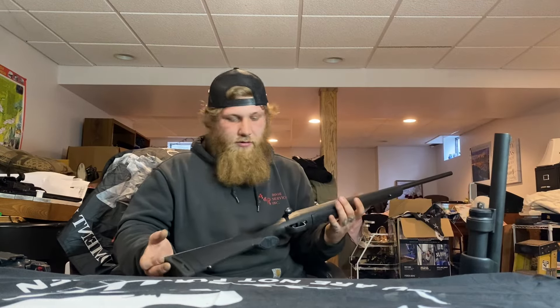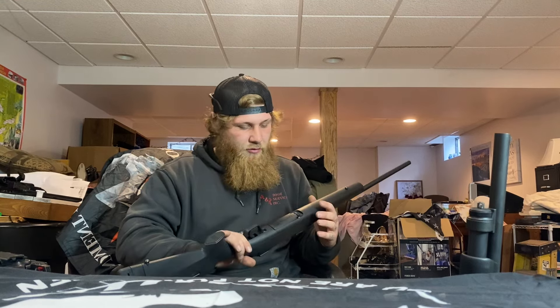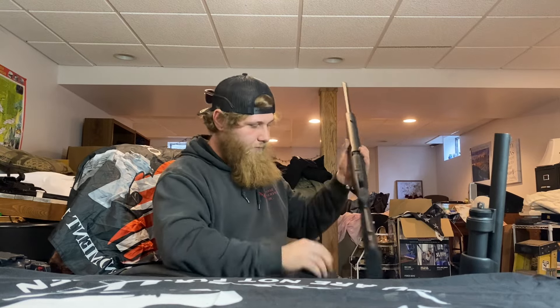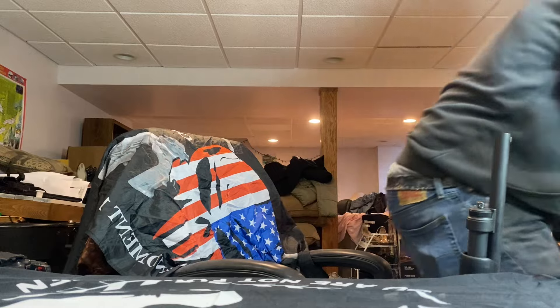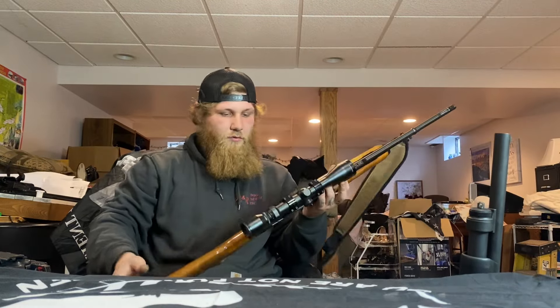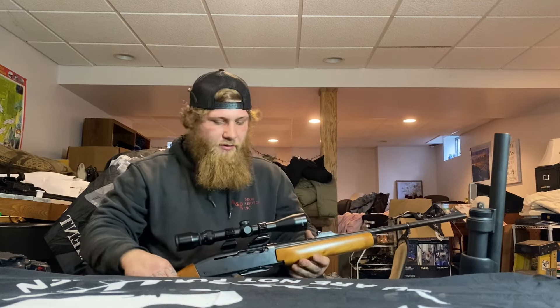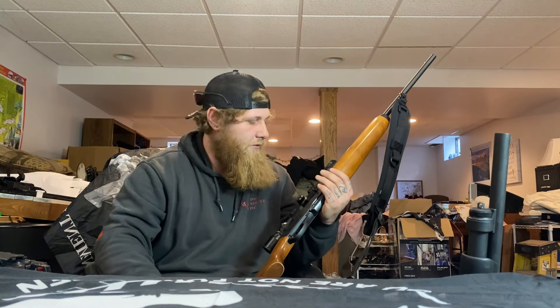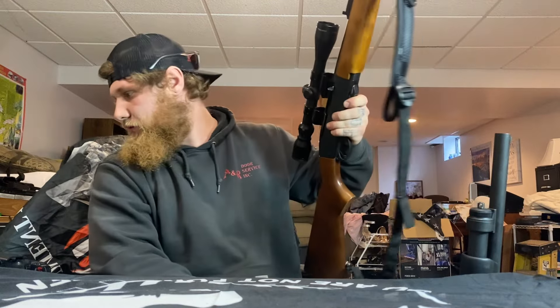Last we have a Savage Axis 110 chambered in 6.5 Creedmoor. I'm planning on throwing a cheap scope on it and giving this one to my brother as his first hunting rifle — something cheap, easy, and reliable. And then last but not least, the Remington Sportsman 74 Auto chambered in 30-06. This was handed down to me from my grandpa after he passed. I love it, I've hunted with it a couple times, but I'm worried about damaging it so it mostly stays in the safe.